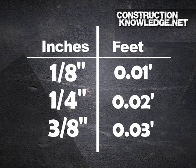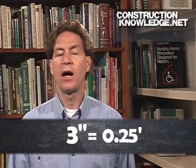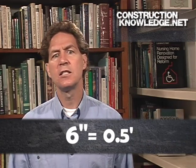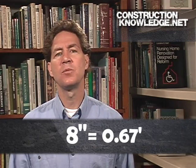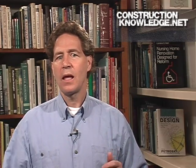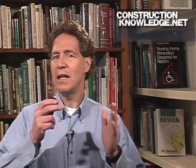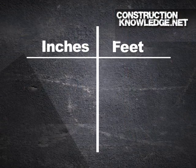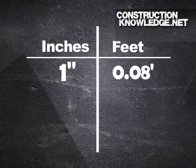Let's use what we know. Three inches is 0.25 feet, four inches is 0.33 feet, six inches is 0.5 feet, eight inches is 0.67 feet, and nine inches is 0.75 feet. So there are only a few things you really have to memorize. We know that one inch is 0.08 feet — if one-eighth of an inch is 0.01, then eight of those is 0.08. So one inch is 0.08 feet, and that's not a hard one to remember.